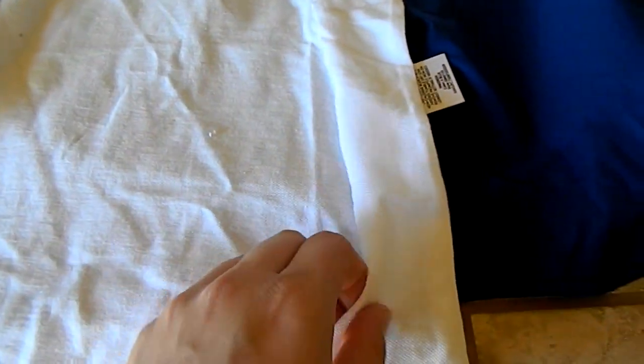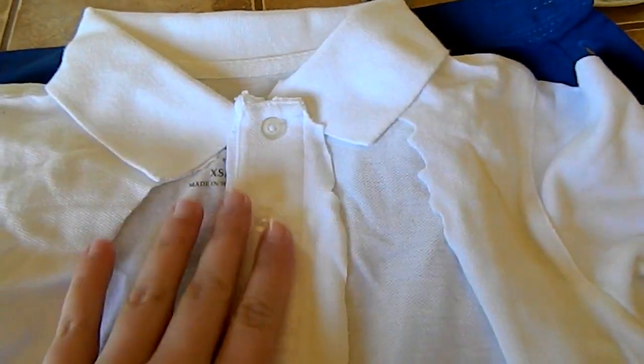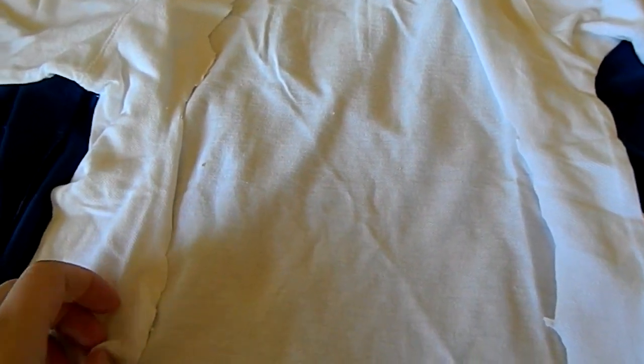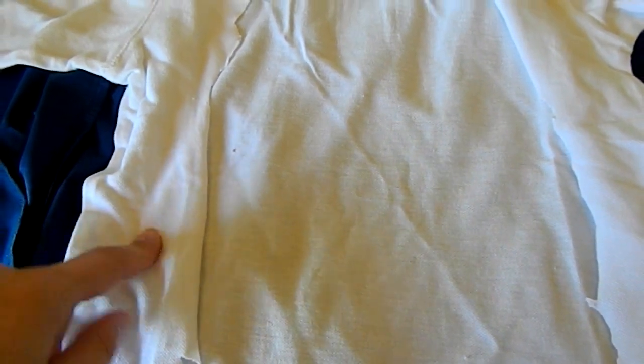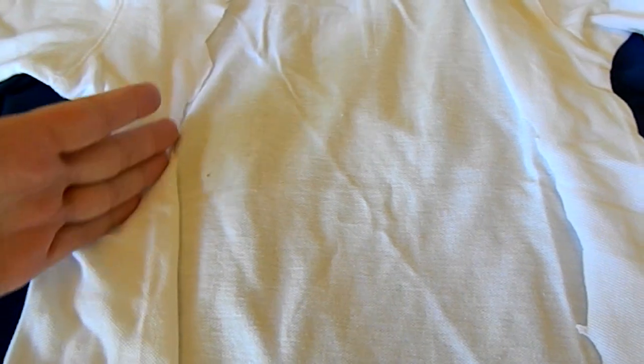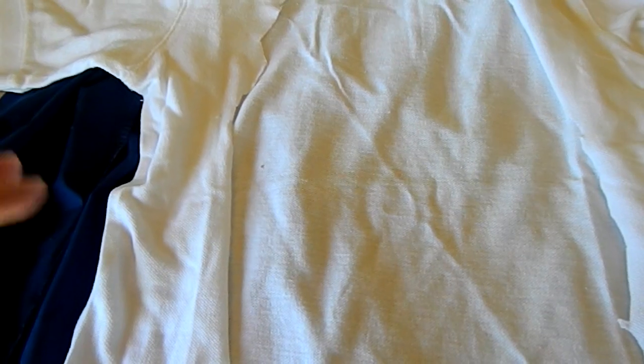So next I did the white shirt that goes under the blue one. I literally just cut along where the buttons were and just opened it up, because the white part does not show in Ash's costume. So that's what I did. And you can even hot glue this part to the inside of the blue part so it doesn't flap around. But I just cut it really close to the inseam so it's not going to show really anything.